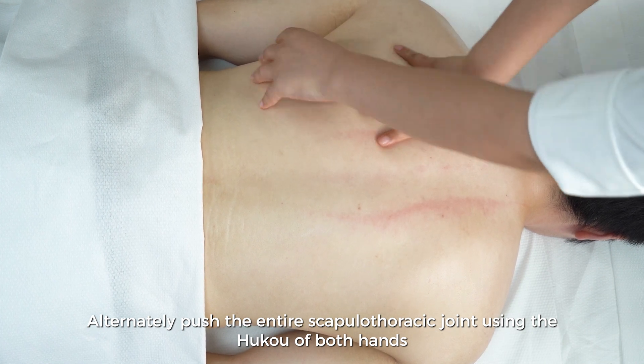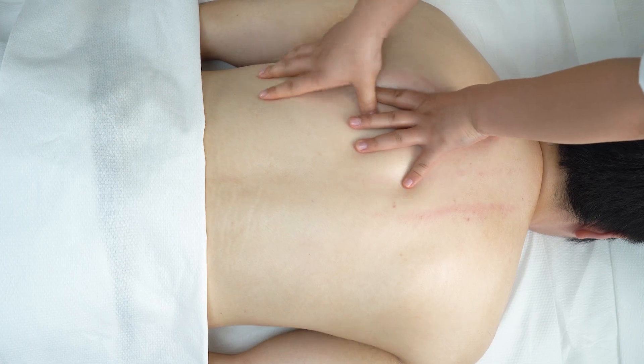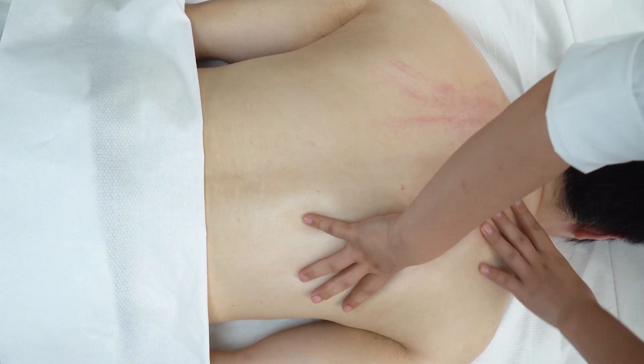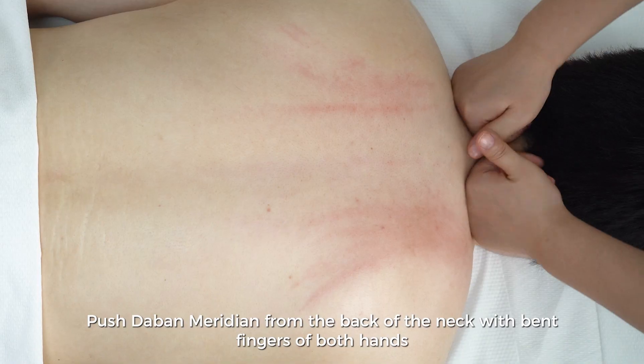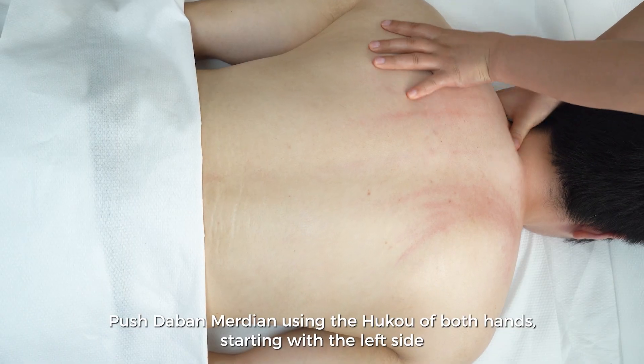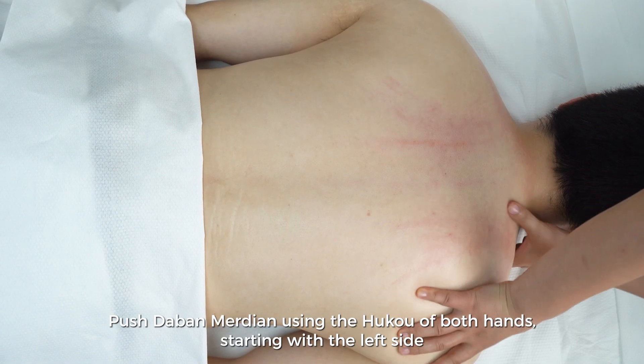Alternately push the entire scapulothoracic joint using the hypothenar of both hands. Push the gall bladder meridian from the back of the neck with bent fingers of both hands, then push the gall bladder meridian using the hypothenar of both hands, starting with the left side.